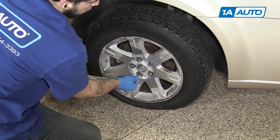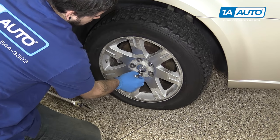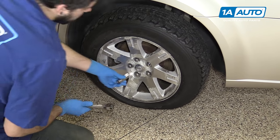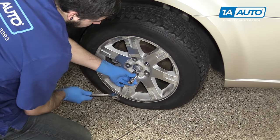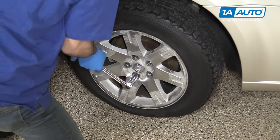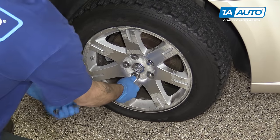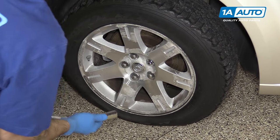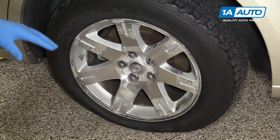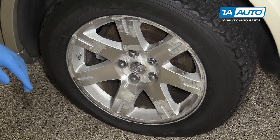Now these chrome cap style lug nuts are prone to having the chrome covering get water behind them and loosen up. So if you can't get it on well, like I can't here, just give the socket a couple of taps to make sure you get good contact when removing it. Now if these are really loose or you find a lot of them in poor condition like that, it's a good idea to change out all of your lug nuts.